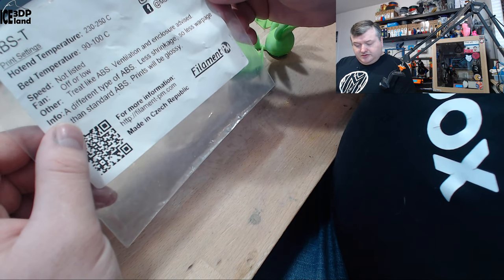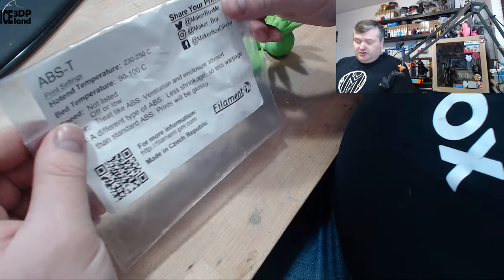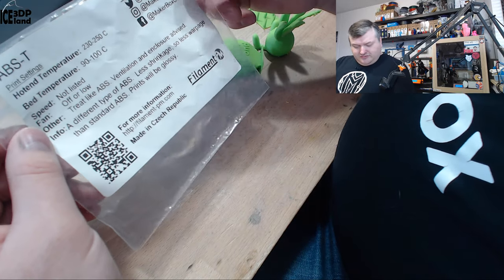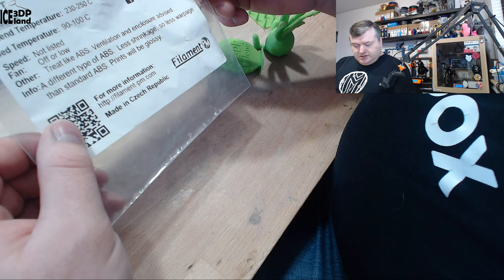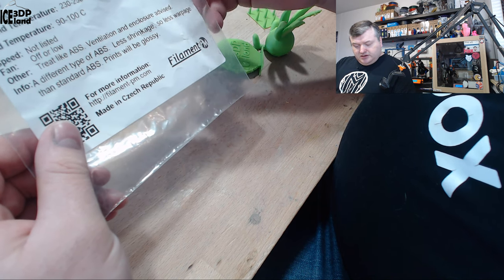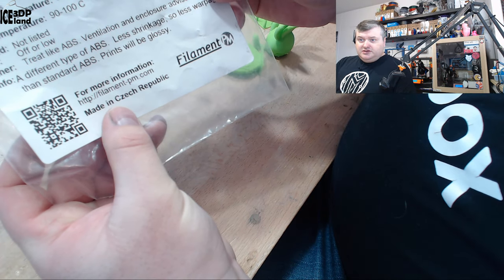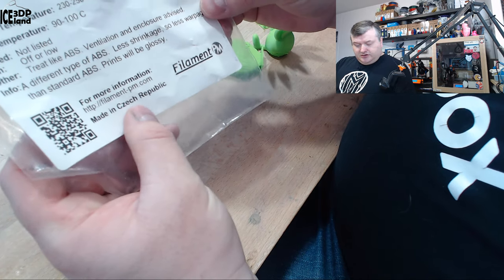They advise treating it like ABS with ventilation and an enclosure, and I was printing in my enclosure — you can see it here behind me. They say it's a different type of ABS with less shrinkage and less warp than standard ABS, and the print will be glossy. It's from Filament PM — see their website filament.pm.com — from Czech Republic.